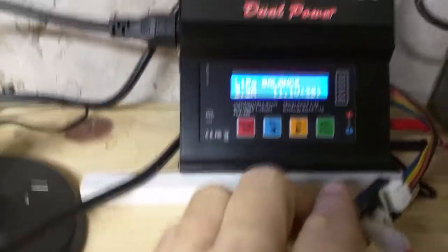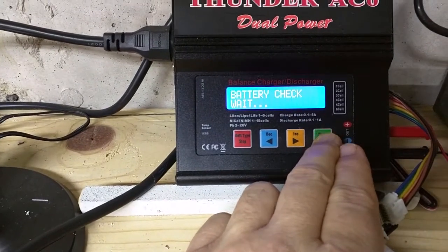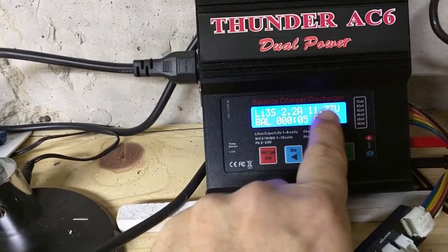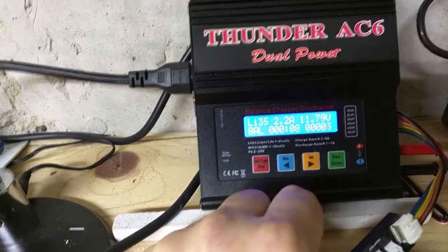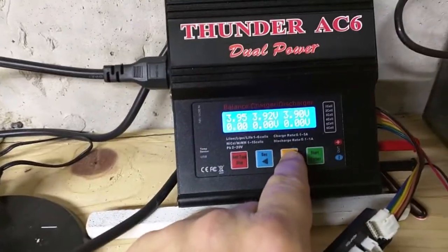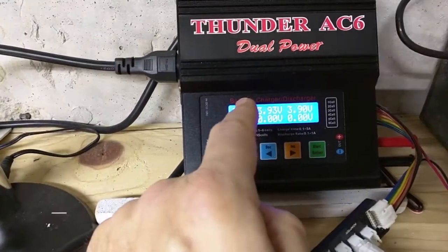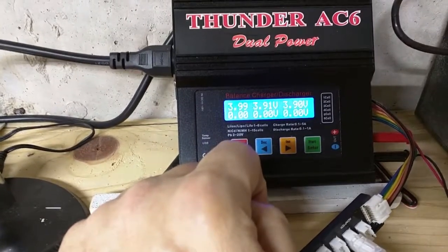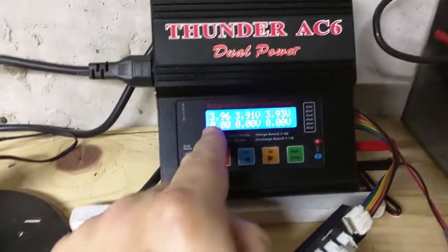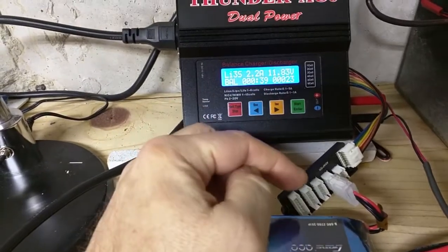I'm on the balance setting at 2.2 amps and 11.1 volts. I hold the button to start the charging cycle — it does a battery check and then starts charging at 2.2 amps. The overall voltage is showing 11.79. If I hit the next button, it shows the individual cell voltages: 3.95, 3.93, and 3.90. They're all very close to each other, which is what you want. This is my first charge of this battery. After a couple of discharge cycles, those will be almost identical, which is a sign the battery is performing properly. You want to keep those as close as possible. Always remember to balance charge your battery.